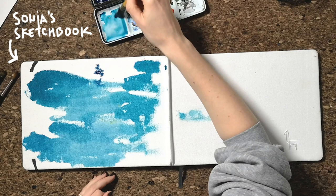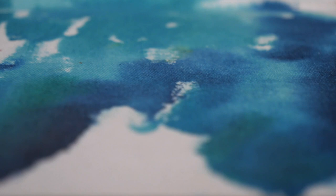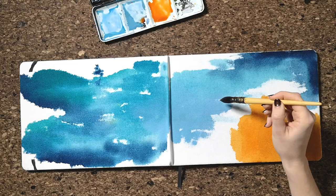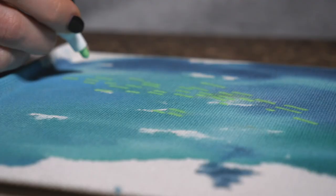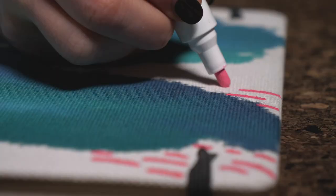Since my sketchbook is quite big and pretty white, I can imagine that a lot of dirt, fingerprints, and stray colors will stick to the white canvas. That's why I decided to use a complementary tone with my favorite color, which is orange. I created a painting which includes a lot of painted surfaces, and then at the end, when the color dried out, I added some acrylic paint with acrylic markers.